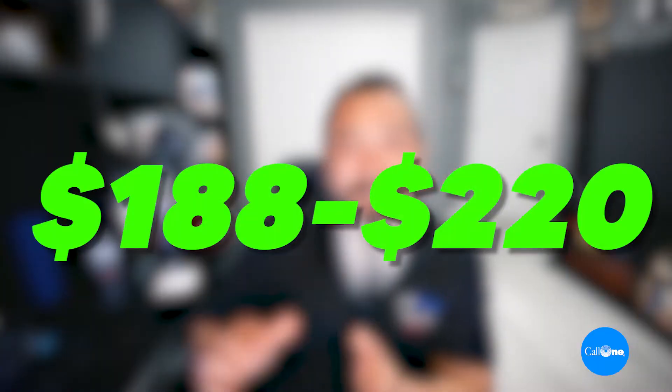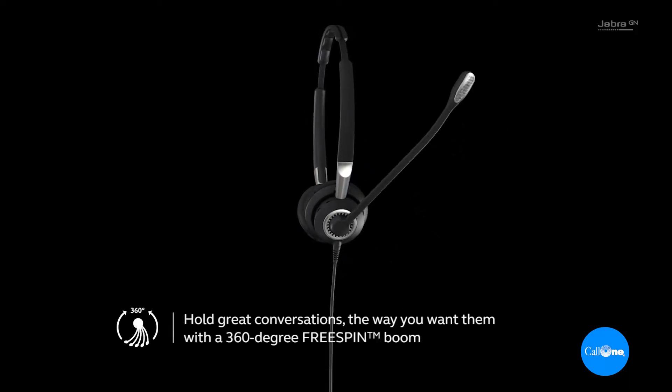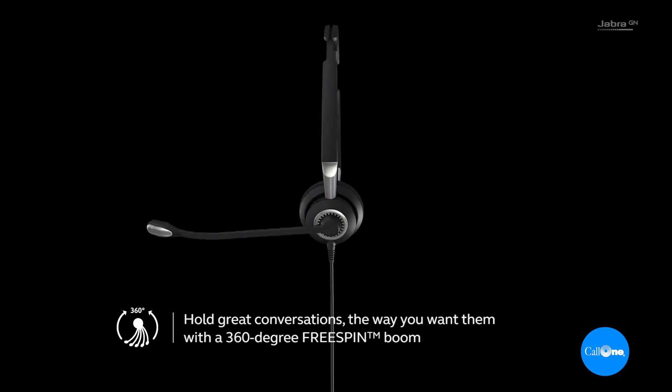The MSRP starts at $188 and goes up as high as $220. They give you a full three-year warranty, which is really outstanding compared to other headsets that give you one to two-year warranties. It also has a 360-degree rotating microphone so you can wear it on the left or right side. Personally, listening to the other end, it's fantastic — one of the better performing sound quality headsets I've tried.